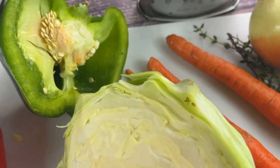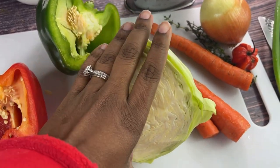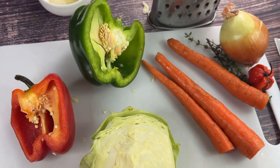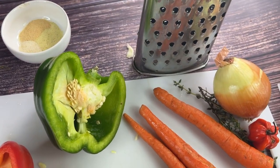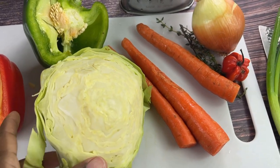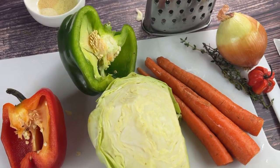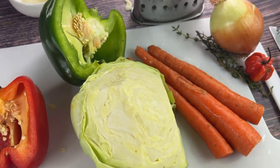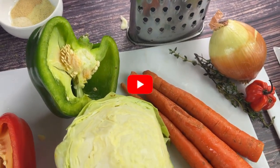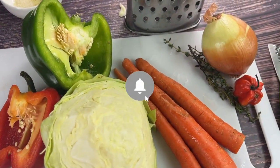Welcome back to my YouTube channel. Today we are going to be making some Jamaican style sautéed cabbage — you can call it stir fry cabbage. Either way, it's delicious. It's the perfect side meal to go with any dinner, and a lot of people have been requesting this video, so make sure you hit that subscribe button to stay up to date on all my new videos.